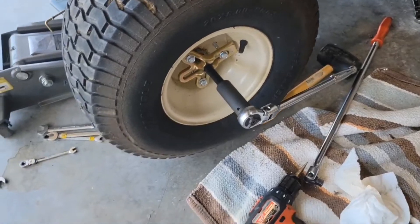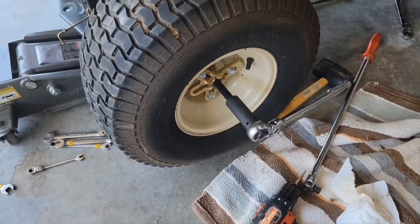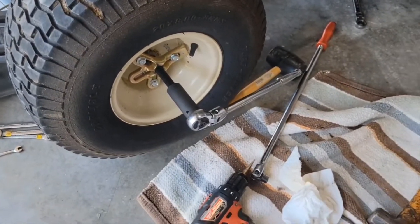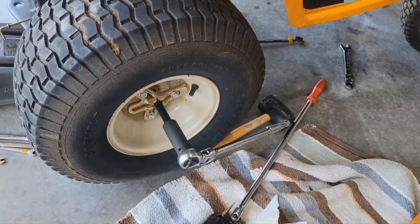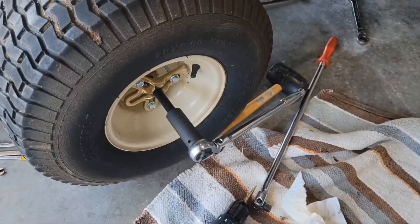We've been trying to get this wheel off — it's frozen to the axle and I don't have a source of heat. But even then, that doesn't always get it off, so I'm going to show you how we're getting it off.